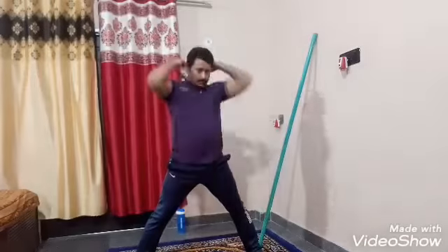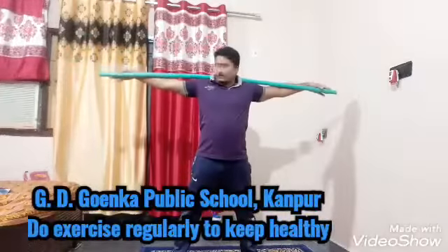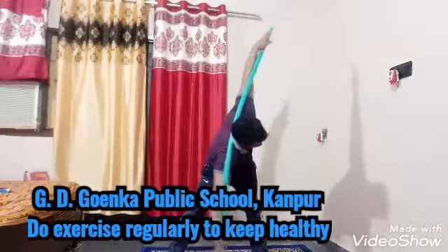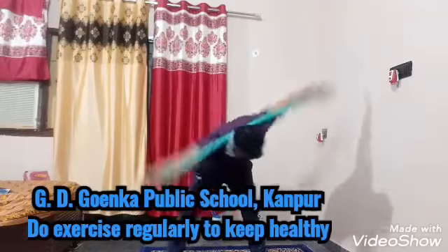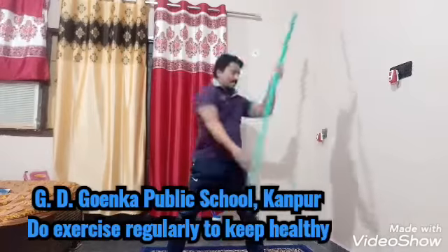Same workout with the help of stick. Spread your leg, get up. 1, 2, 3, 4, 5, 6, 7, 8, 9, 10.